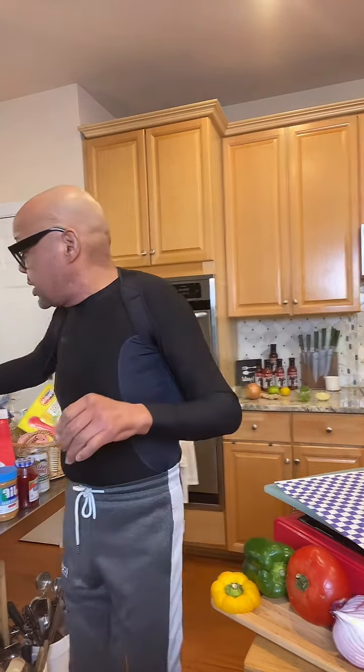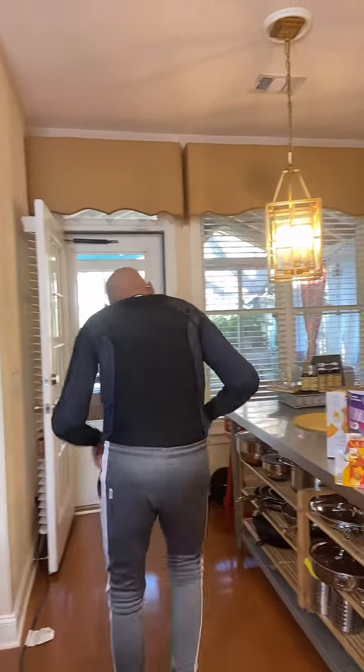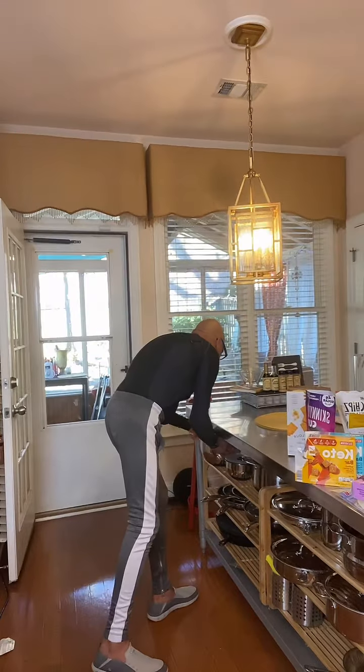I've got all this stuff here to show you some of the things I enjoy from day to day that have helped me maintain my keto lifestyle for over four years. I've also lost 147 pounds on this keto journey — I lost most of the weight in the first year and have kept it off for four years total. Now let's get a bowl to make our tuna in.